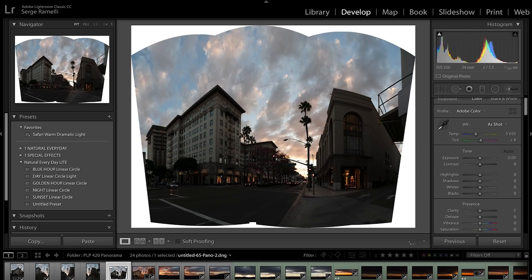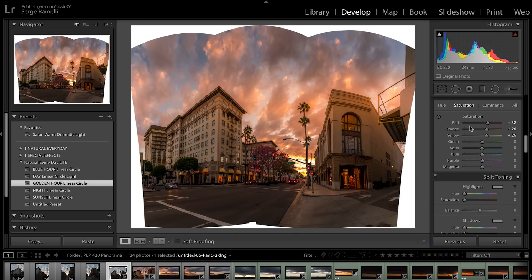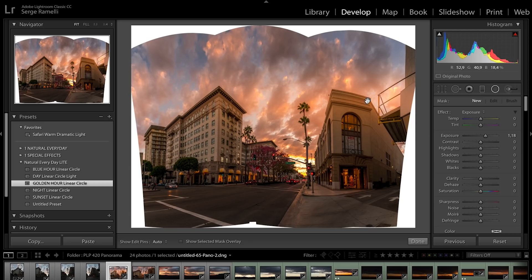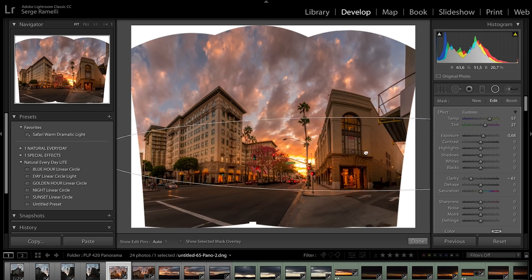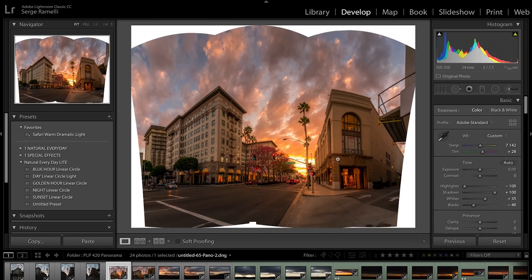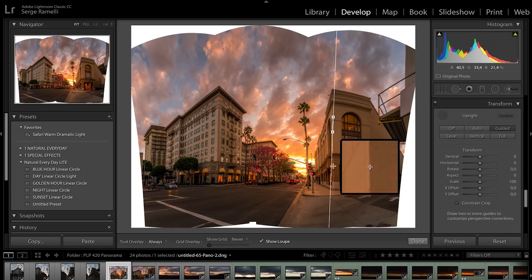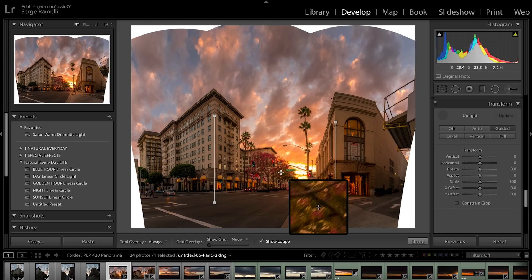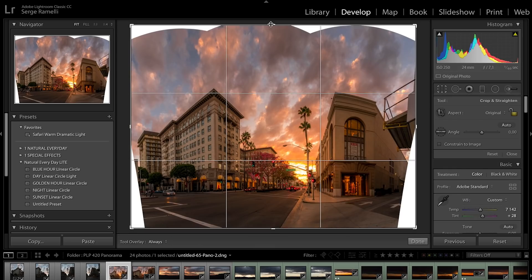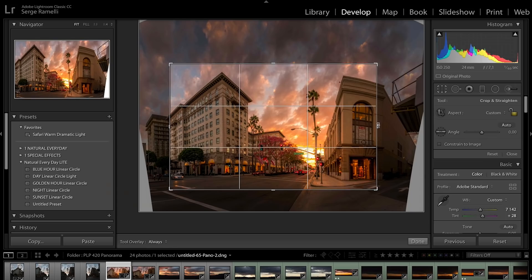Just to give you a comparison, this is the cylindrical projection. I can do the same thing — use the Golden Hour Linear Circle preset, make sure the preset circle is at the right location where the sun is, and make the circle smaller. On this one I'm gonna use guided upright, but you can see it needs a lot less work because of the projection used. I'll crop it and then we'll compare the two stitching results.